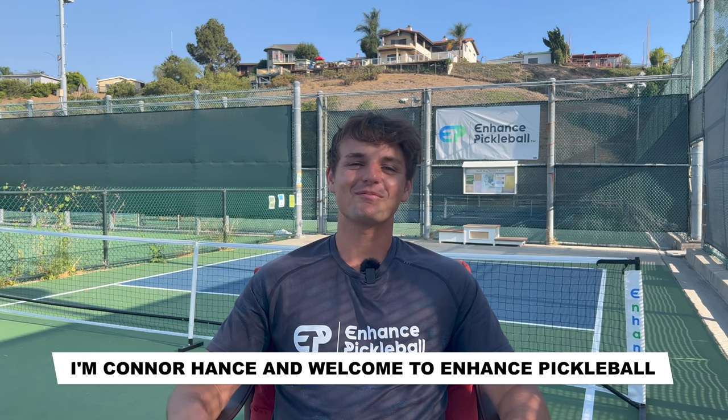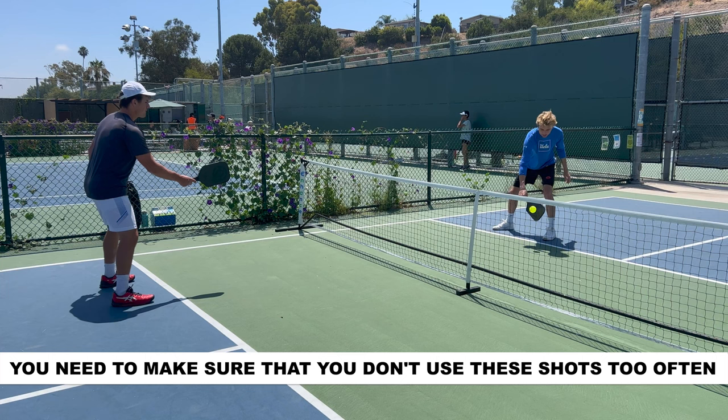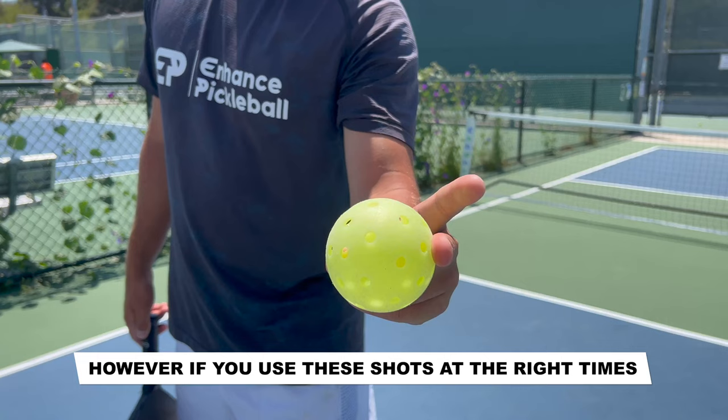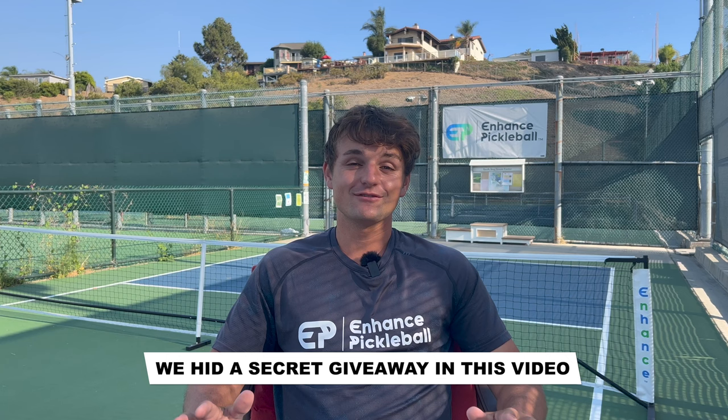Hey guys, I'm Connor Hance, and welcome to Enhanced Pickleball. Today we're going to go over five deceptive shots that you can use in your matches to get cheap and easy points. You need to make sure that you don't use these shots too often, or else your opponents will catch on. However, if you use these shots at the right times, then you can take your opponents off guard and get some free points. We have a secret giveaway in this video, so make sure to watch it all the way through. Grab your paddle, and let's go.